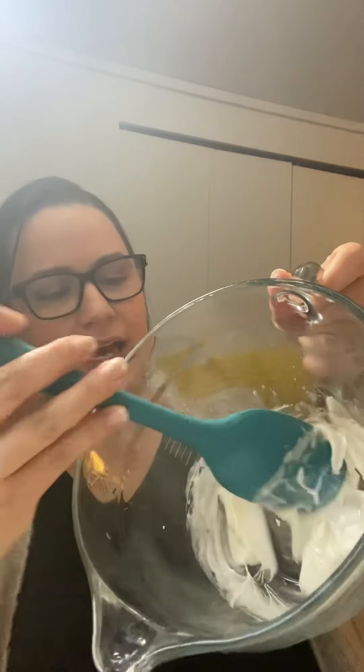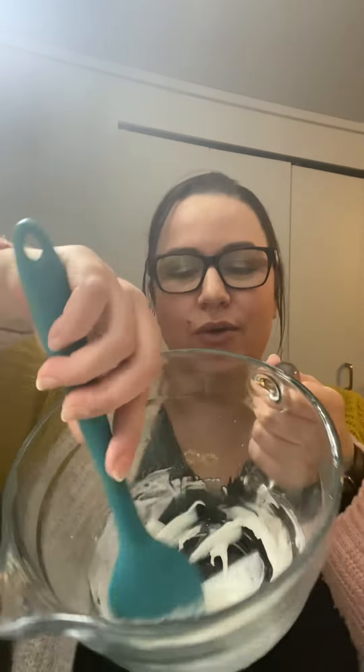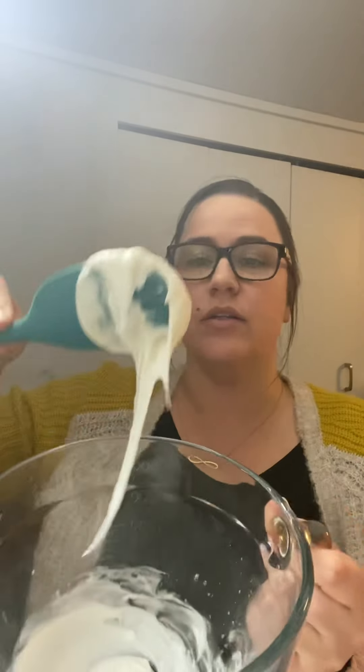I use this on sinks, you can use it on toilets — all the things. So it ends up being kind of like a really good consistency. I'm going to add some more soap. You just kind of mix as you go and see what kind of consistency you like. Oh yeah, that's much better — it literally looks like whipped cream. It's so good.